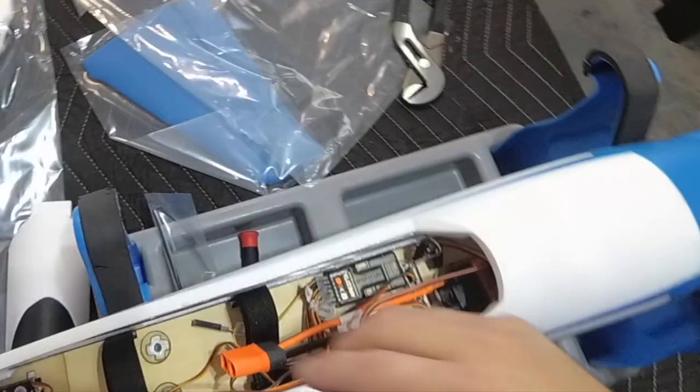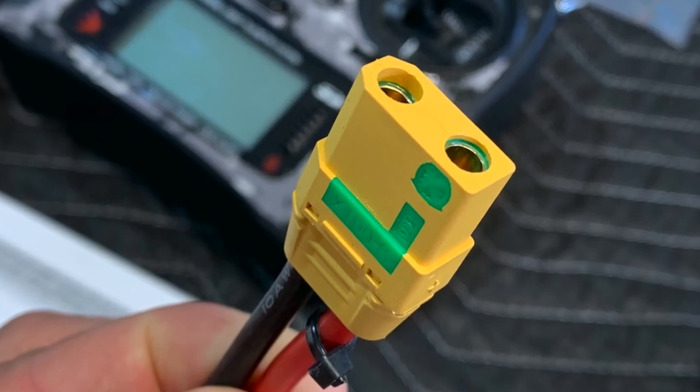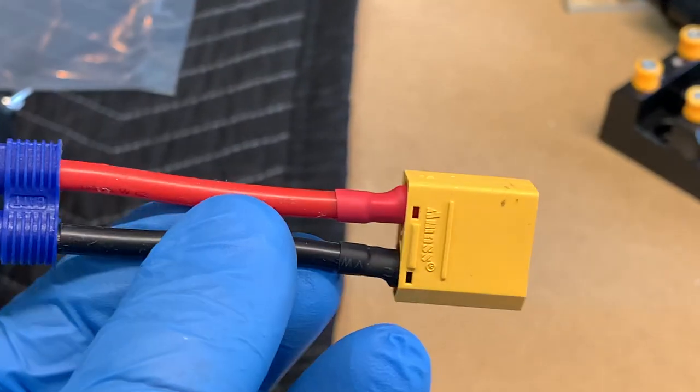The V1200 comes with a smart ESC that's crammed with tech features and an IC5 connector. Since I use anti-spark XT90 connectors, it's time to make an adapter.